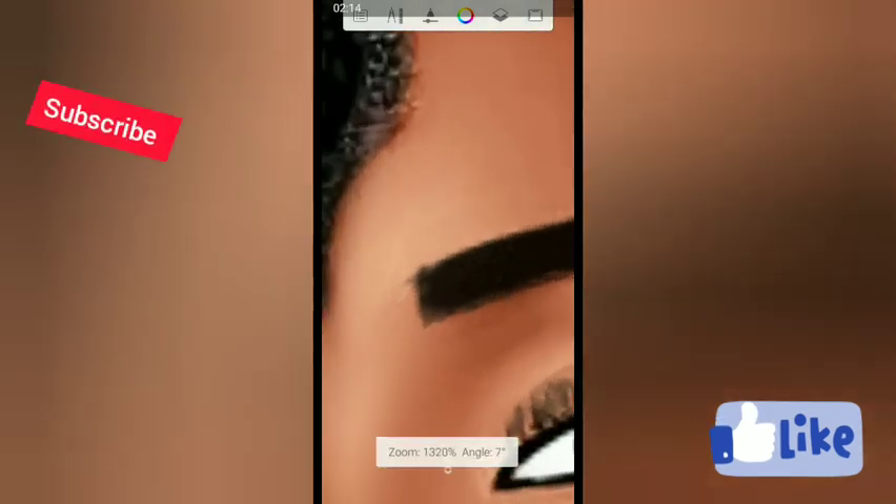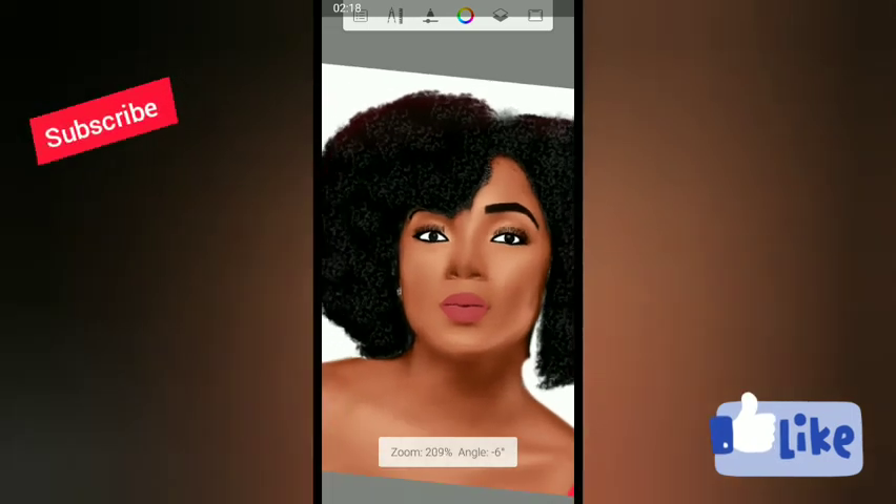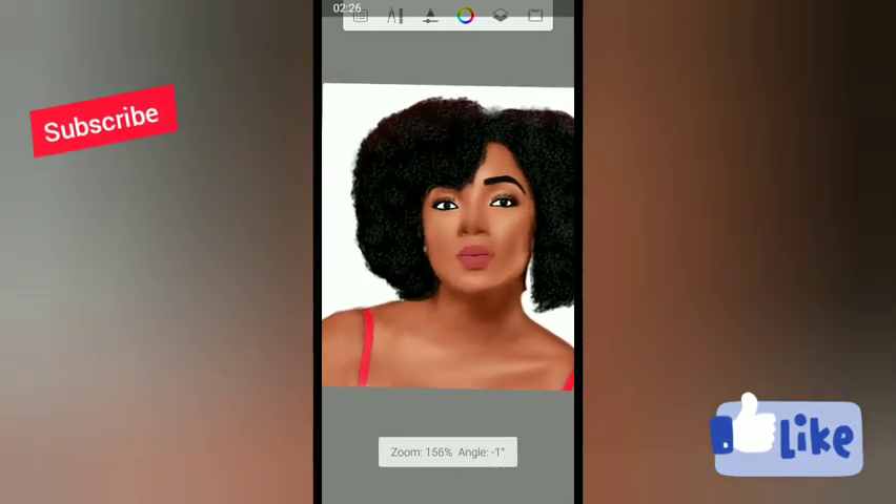Subscribe to my channel as I will be giving you lots and lots of how this cartoony and smudging works. Thank you for watching and stay blessed.